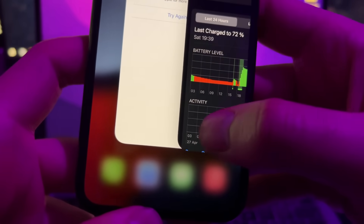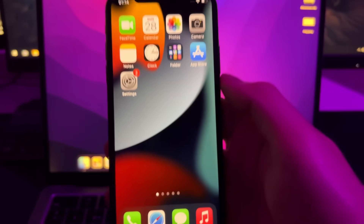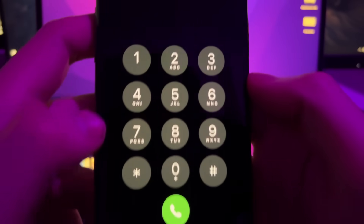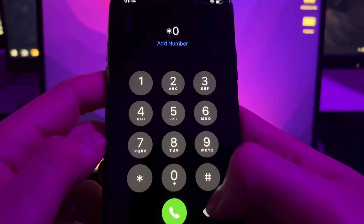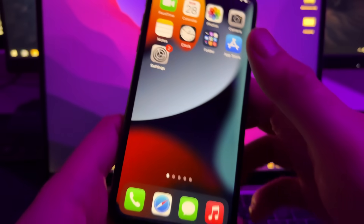Now we need to get the IMEI from our iPhone. To do this, go to the keypad and type: asterisk, hash, 0, 6, hash. This will make the IMEI of your iPhone appear on the screen. Just note down the number that you see here, then close this.